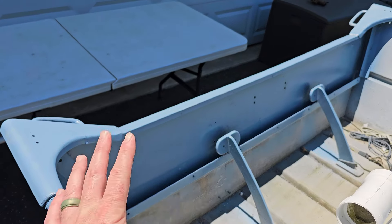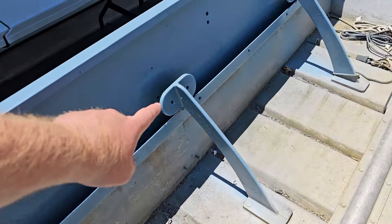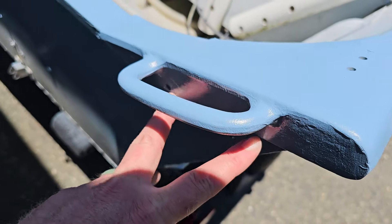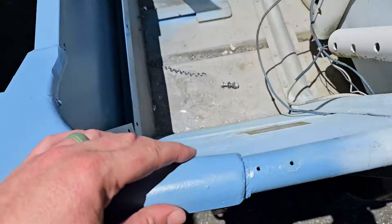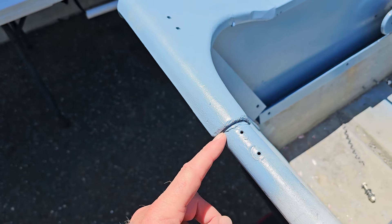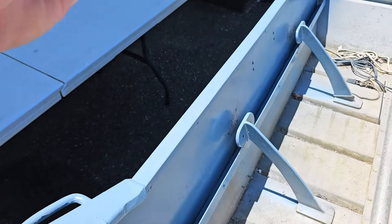I currently have zero transom because I've already taken it out. I thought I was going to have to take off all these brackets and support bars here, but once I did a little inspecting I realized I had a couple of through bolts and screws just pinching this on. The only thing that was keeping this top cap on was a weld right here. So I ended up just using my Dremel and cutting off that weld on both sides. This whole top piece came off and I was able to slide the transom out once I removed all the hardware.